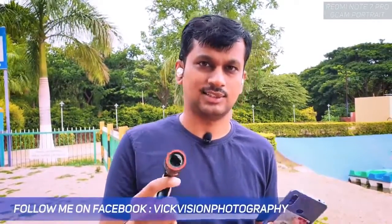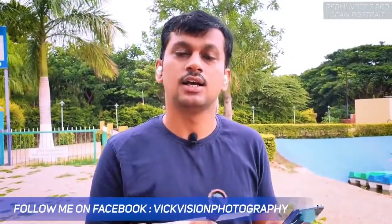Hey guys, here's the Valvex mobile zoom lens. You might be thinking this is a crappy lens — that's not the case. I'm really happy with how this has been performing, that's why I'm making this video. I don't usually make mobile accessories videos until I find something really helpful and nice, so that you can go ahead and try it with your camera as well. I have the Redmi Note 7 Pro here.